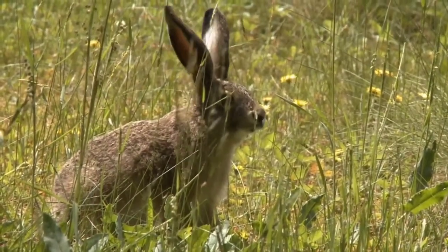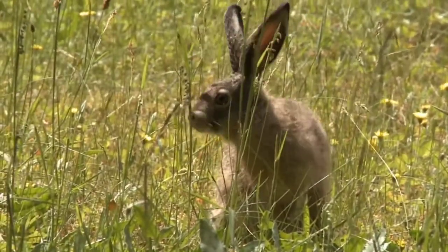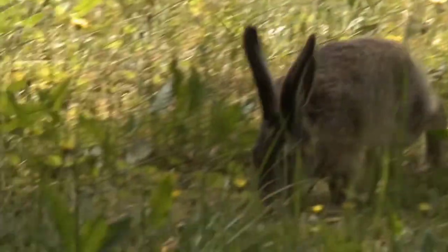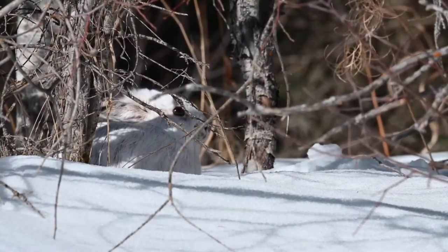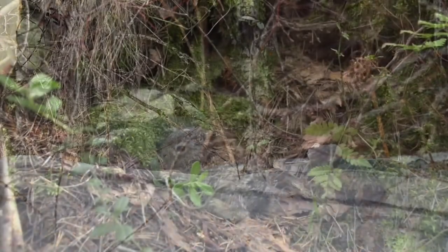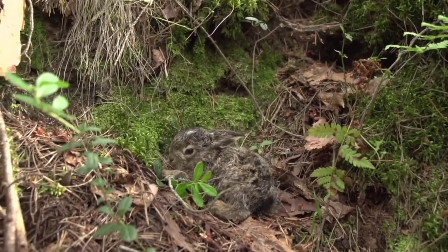In general, hares are much larger than rabbits. They have larger ears, feet, and stronger back legs, which typically makes them faster. Hares also change color in the winter to white to help them better camouflage, and finally their babies are born with fur and their nests are found above ground.